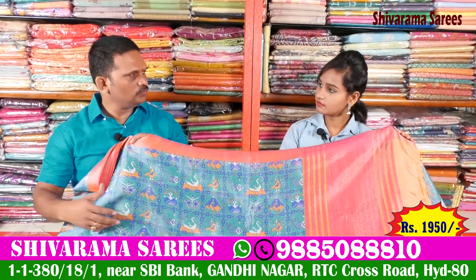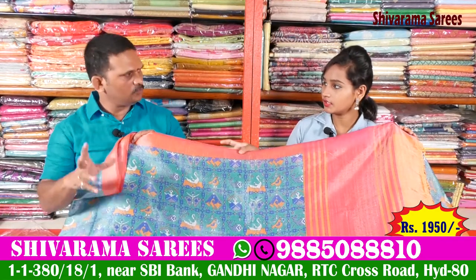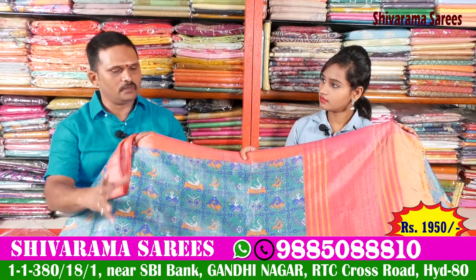The flower designs are also available. In this area, there are different designs. There are different designs for floral designs and different lightweight designs.